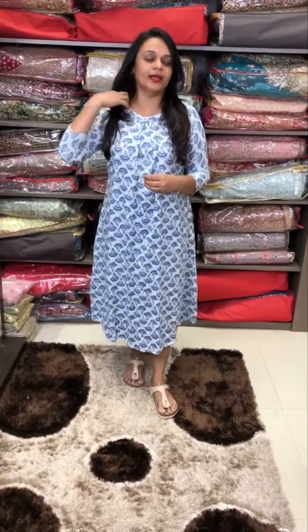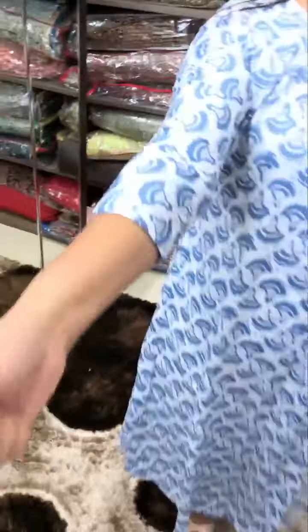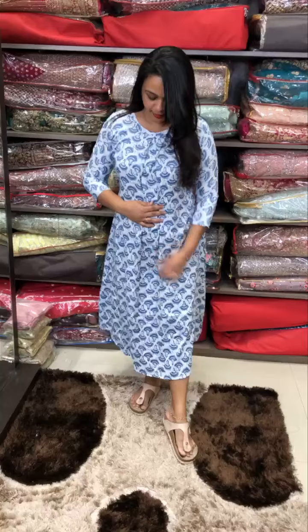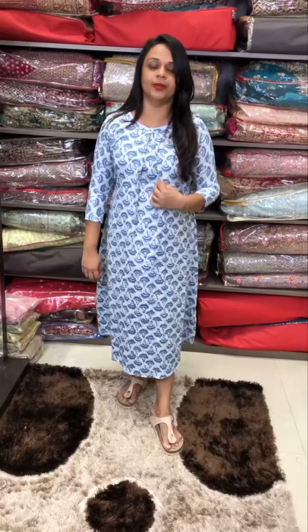Summer wear is a simple line top collection. It is a Jaipur cotton fabric, printed in linen cotton. Block prints are priced at ₹899 — a very good price compared to malls.